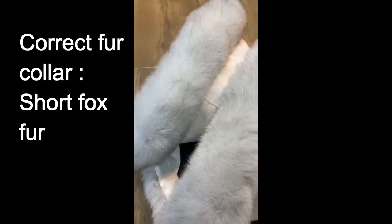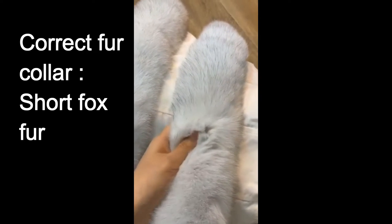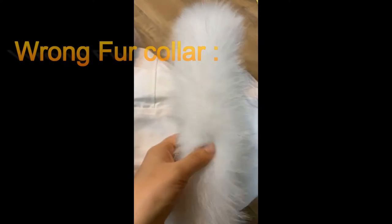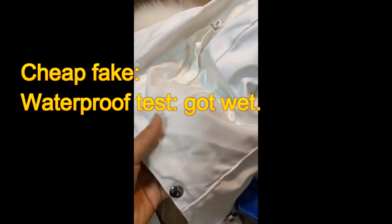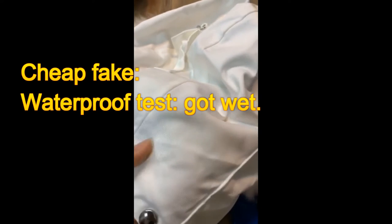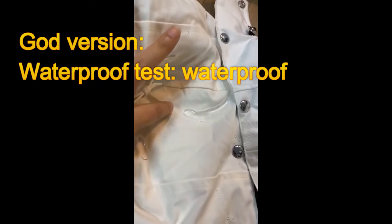Fur color: for the good version — the correct one — the fur color is salt fox fur. You can see it's really nice. And this one, the cheap fake, has a long fur color of cheap quality. And you can see from the waterproof test just done: on the cheap one, it got wet. But for the good version, it's really waterproof. This is correct.